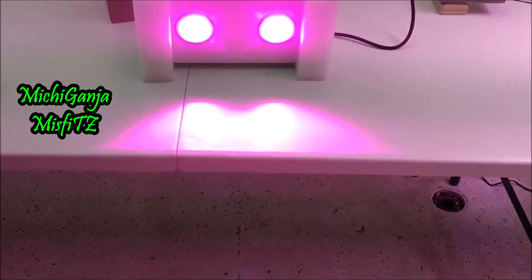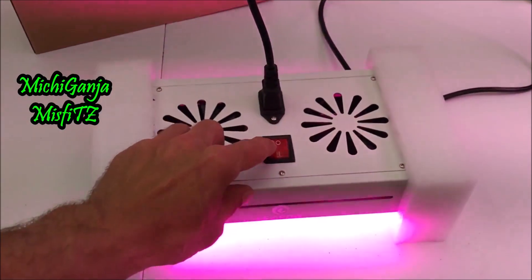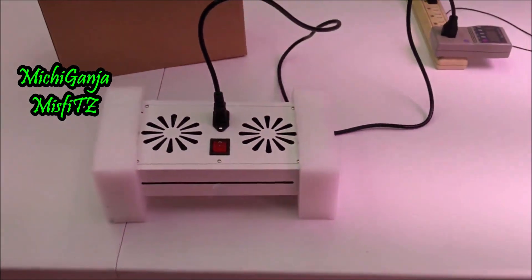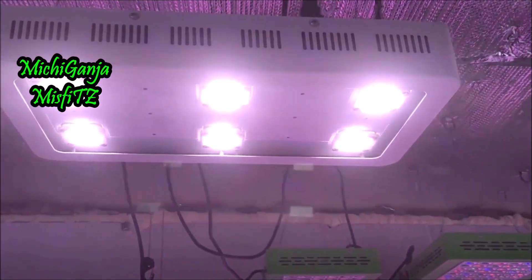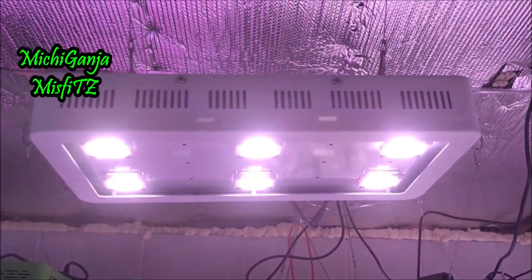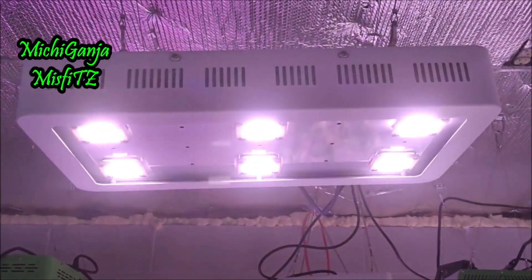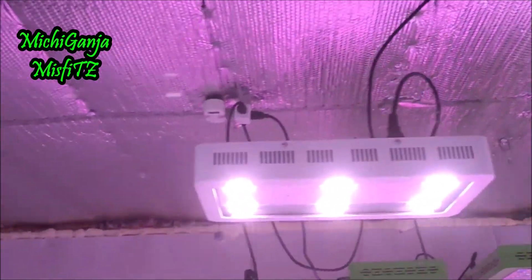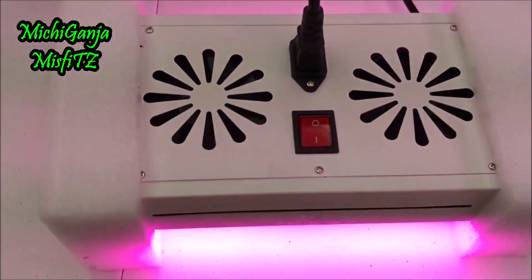This light is made to replace your smaller UFOs for your seedlings, or maybe supplement other COBs. Like if you have something that's a pretty bright white light and you're afraid there's not a full spectrum in there — you can supplement those lights with something like this and get all that color that you're looking for in your grow.